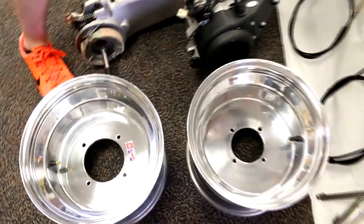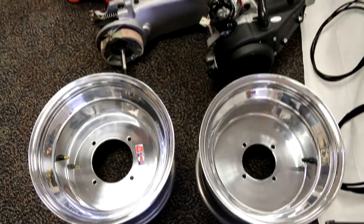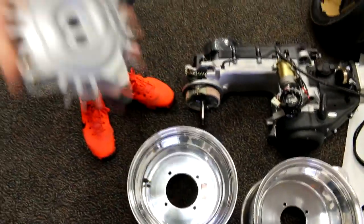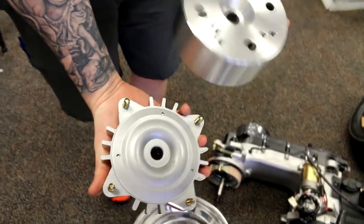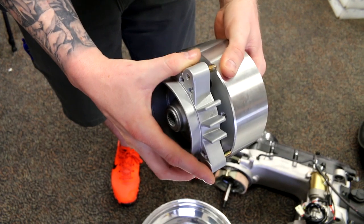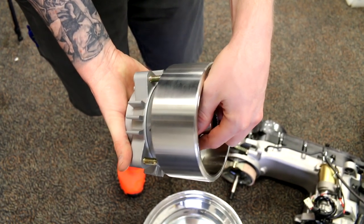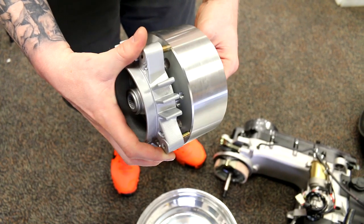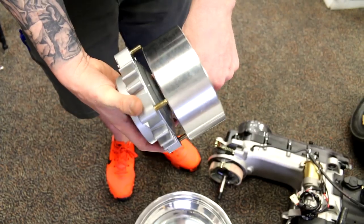Additionally, the bolt pattern on the 49cc motor hub is much larger than the GY6 hub. If you take the Kymco hub and look where the studs are, they land on the outside rim of the GY6 hub — there's no way to drill holes in it to make it fit.